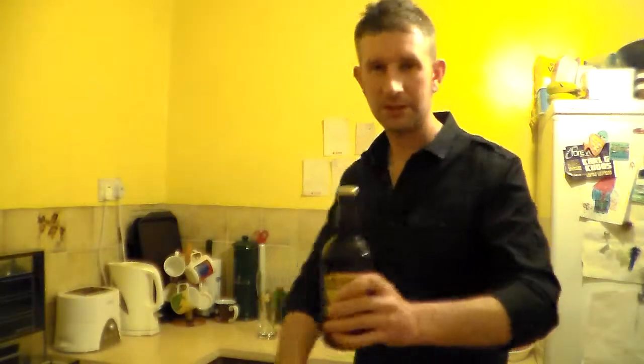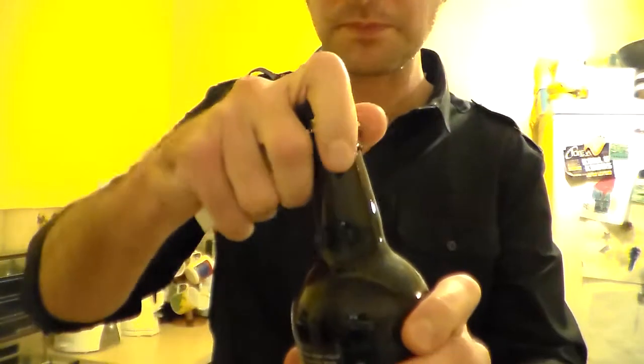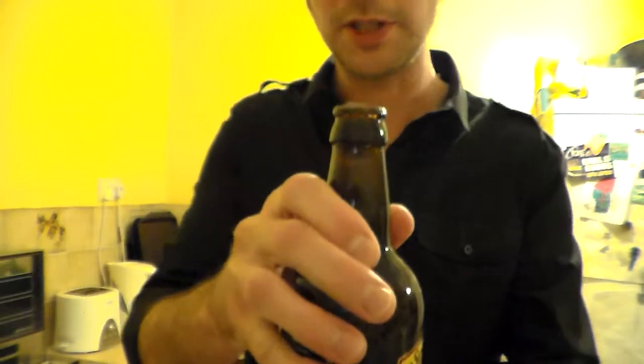So anyway, let's crack it open. It's a 5% golden ale. I love golden ale. Bit of smoke on the opening — fair bit of smoke on the opening.